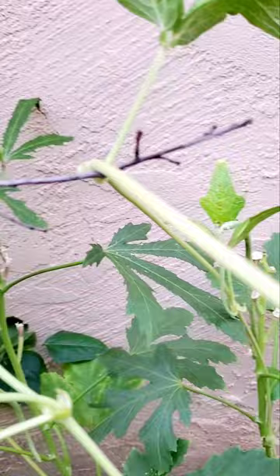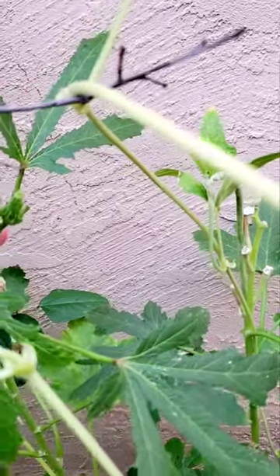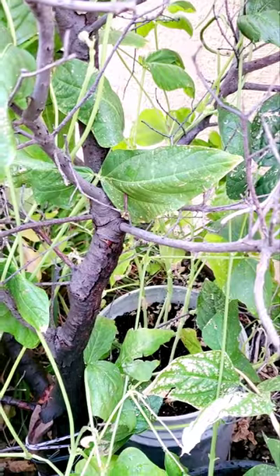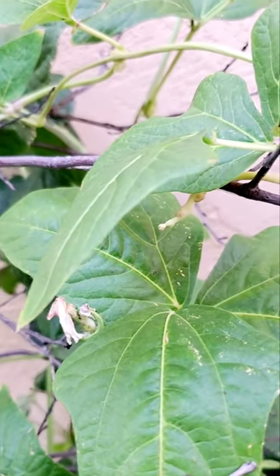I have extra aphids. There's a lot. Aphids! Aphids! Aphids! Aphids!